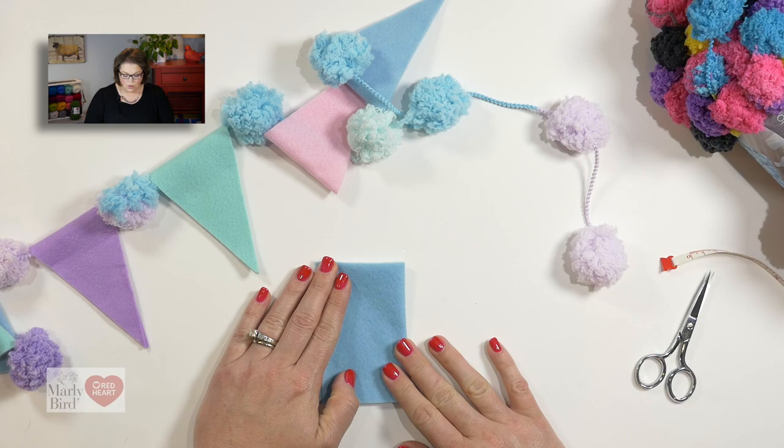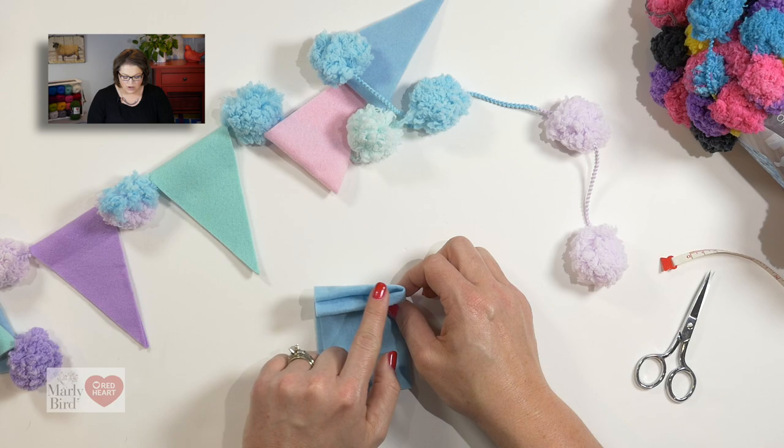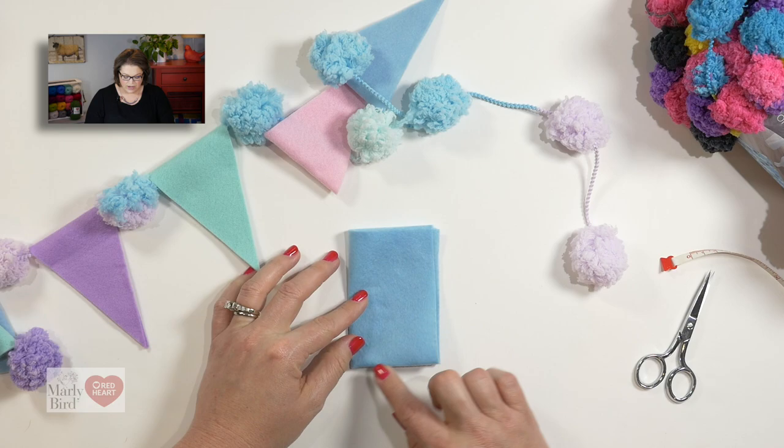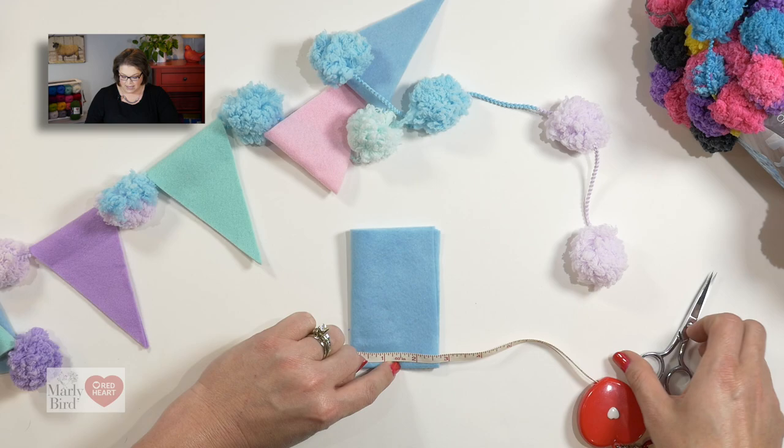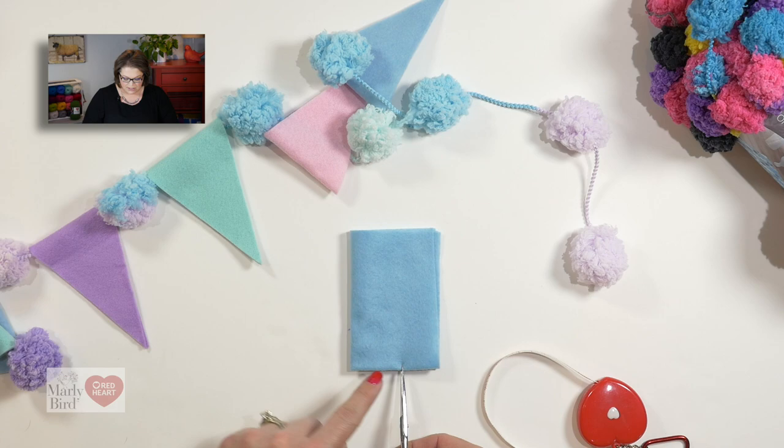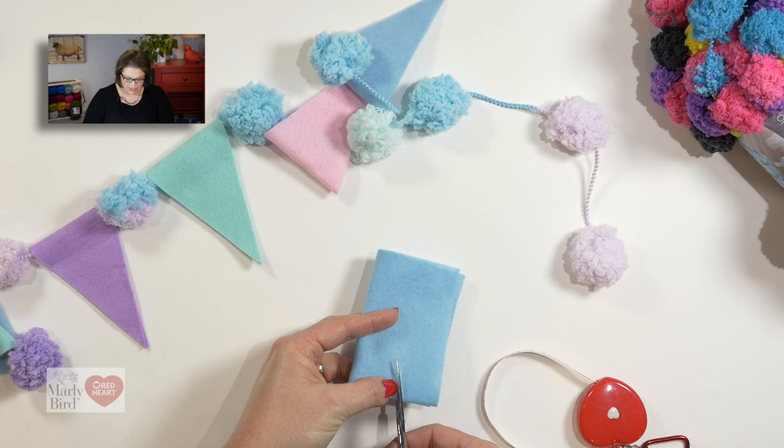Once you have folded it in half widthwise, on the end that has the fold, we want that one closest to us, so I have a fold over here and a fold over here. I will take my tape measure and starting at the fold, I'm going to come out to about an inch and a half, because that's half of 3 inches. And it's at that inch and a half point that I am going to start right here and come up to the tip of my felt to get my triangle.